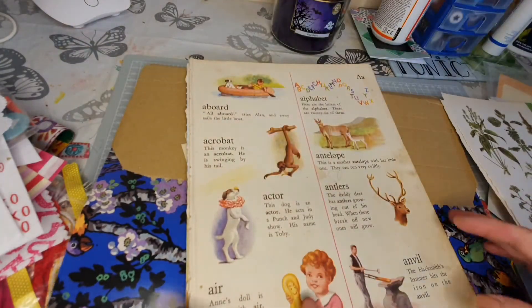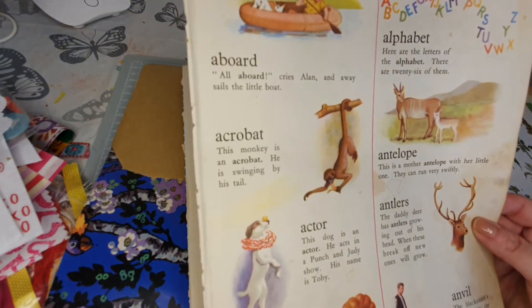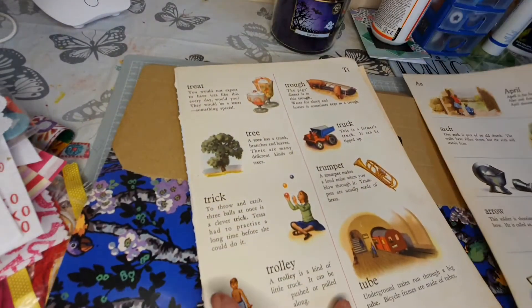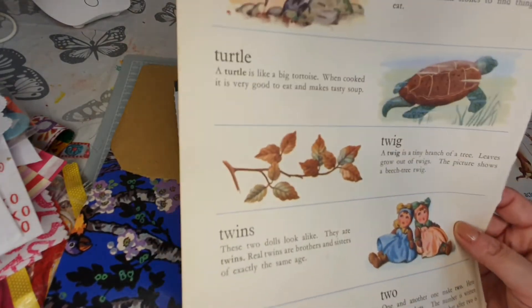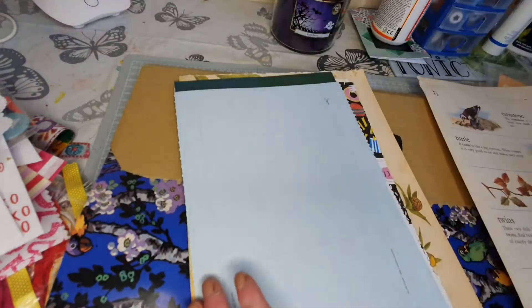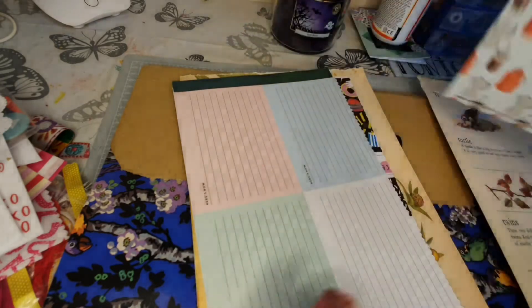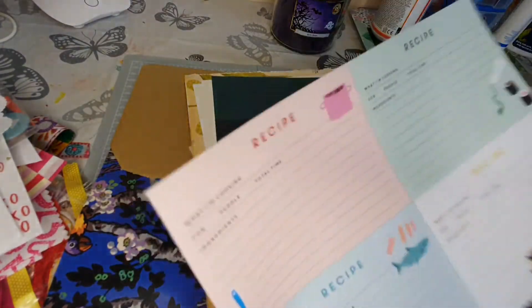Look at the kids' alphabet stuff - wow, that does look quite old. I had a book like that when I was wee! They're so fun but I don't want to use them - you know when you get certain papers and you think 'oh I don't want to cut that'? What an envelope interior - that's different! And wow, an envelope template - fantastic! Some little journaling bits - perfect. And what's in here? Oh it's recipe cards!